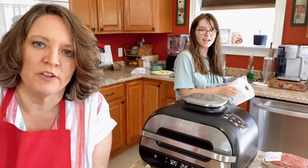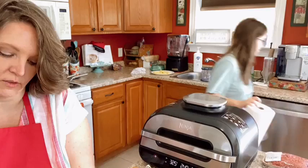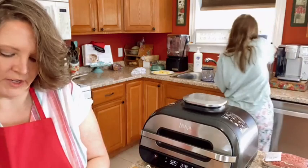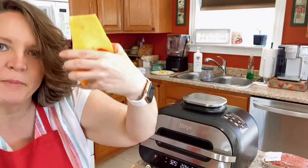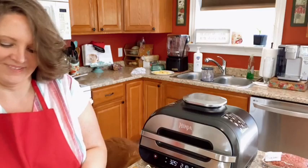Anything that bakes in a traditional oven you can bake in here too, and it doesn't heat up the whole house or cost much to run. I am cutting this butternut squash in the most complicated possible manner ever.